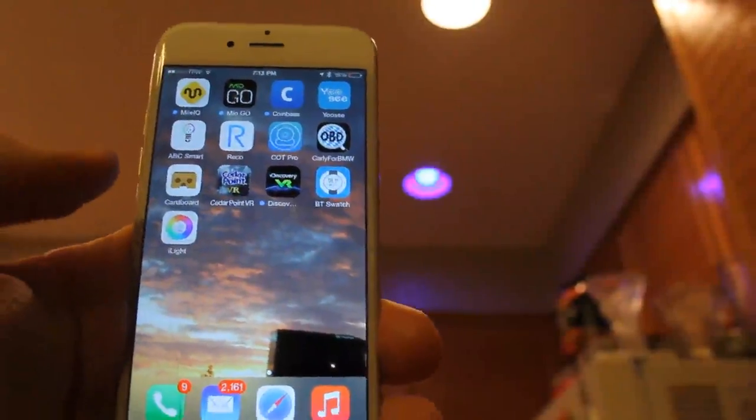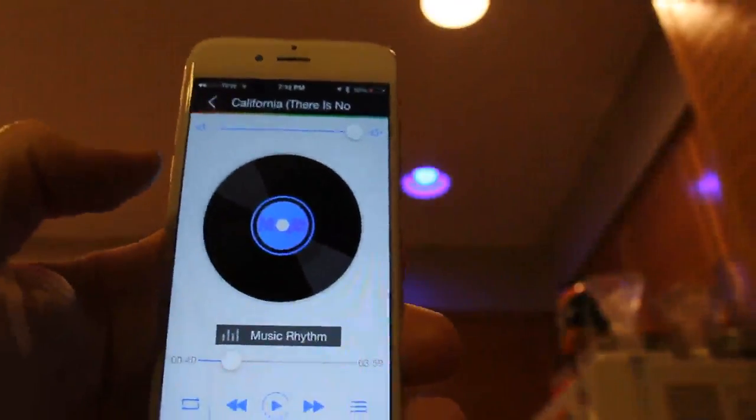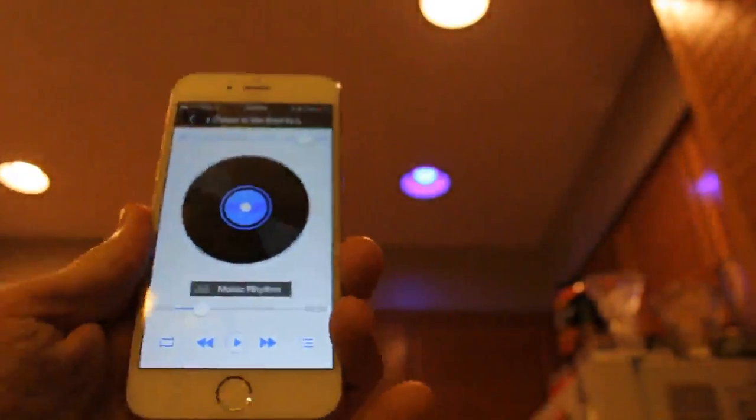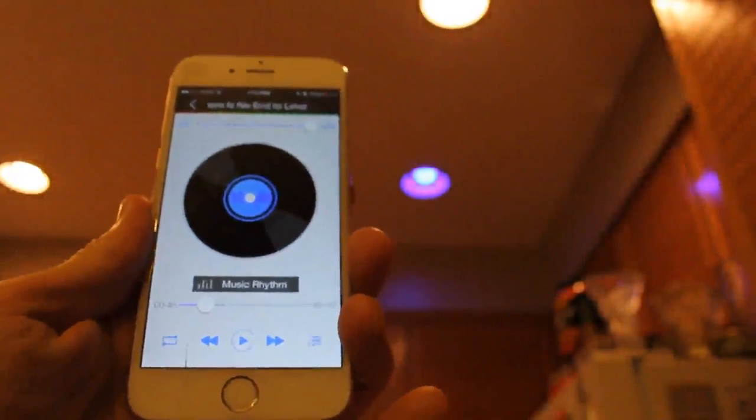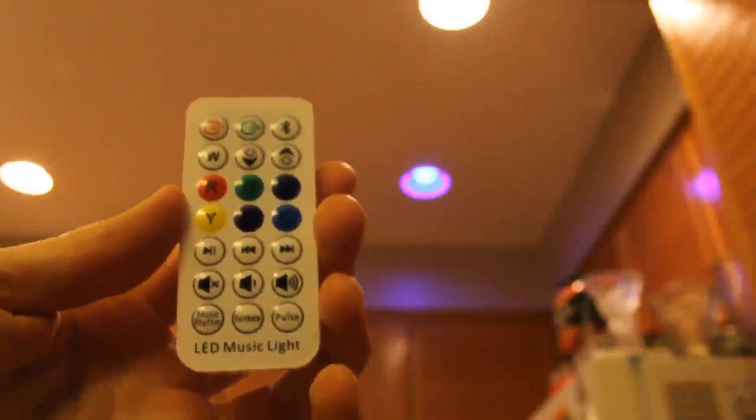That actually sounds really, really good for a light bulb speaker. I'm very, very impressed. And the app is actually fantastic. I'm not sure why so many people gave it bad reviews, but I actually think the app is really cool. You can play your songs, you can change your lights all by your iPhone or Droid phone like a remote control. I think that is absolutely fantastic. Now if you don't want to use your smartphone, again there is the remote control.